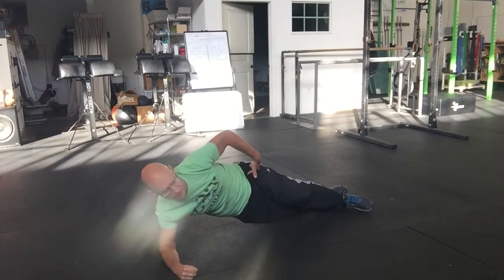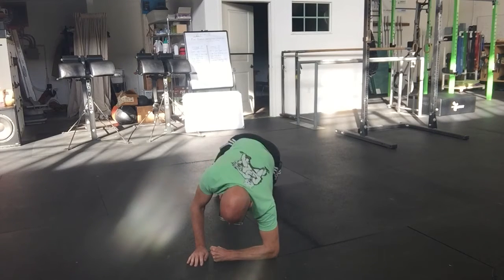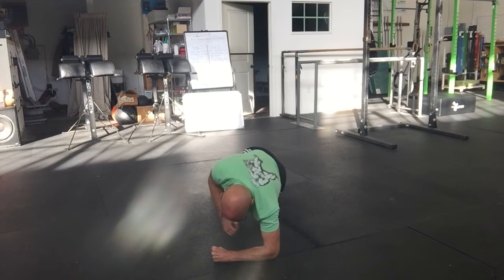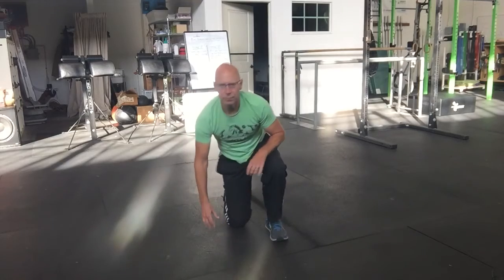You're trying to keep a nice tight line and use the muscles of your shoulder blade to control the rotation. We'll do another one from the front. And that's the rotated side plank.